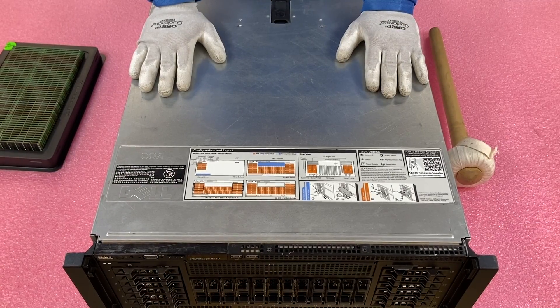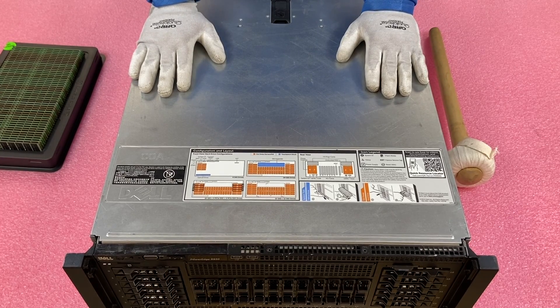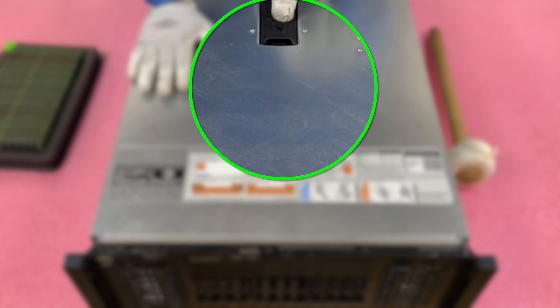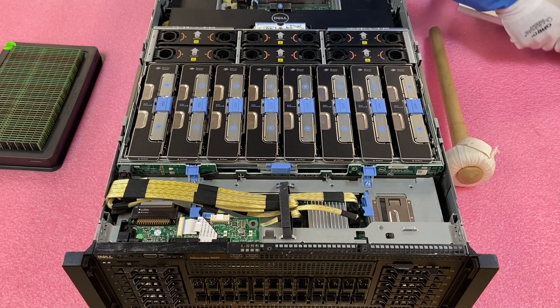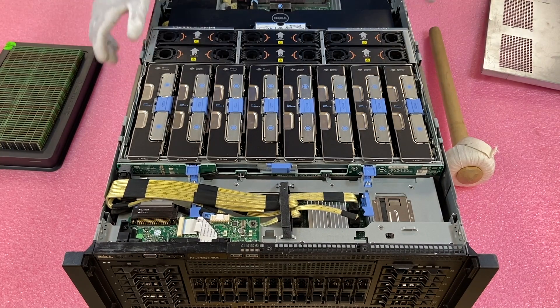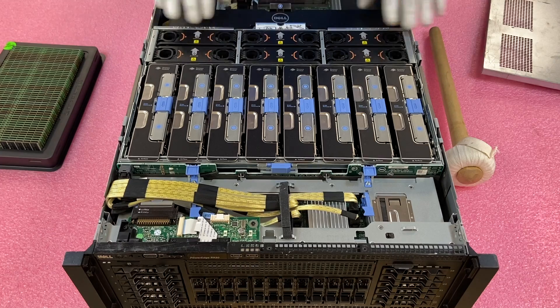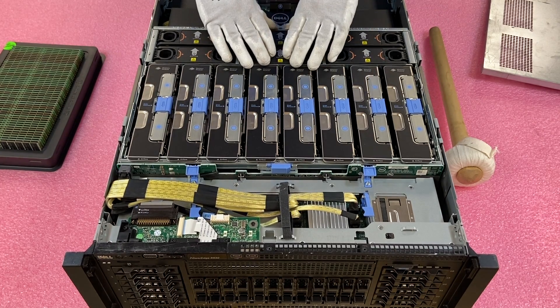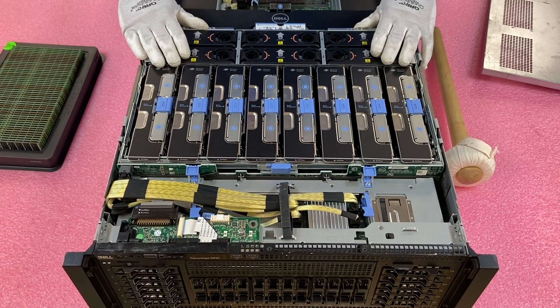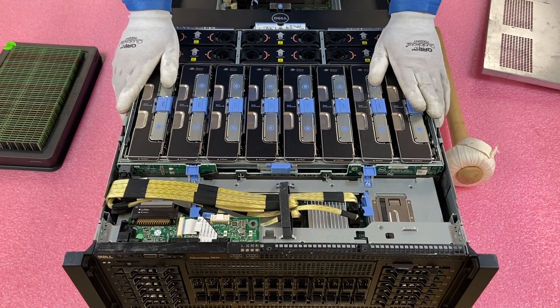Now that we have our ESD gear on, we're safe to open the machine. Just like most Dell rack mounts, you're going to lift this tab, pop the top off, and toss it to the side. There are four CPUs in the back, and some really beefy fans here to keep airflow going through the eight memory risers, which is what we're going to focus on.